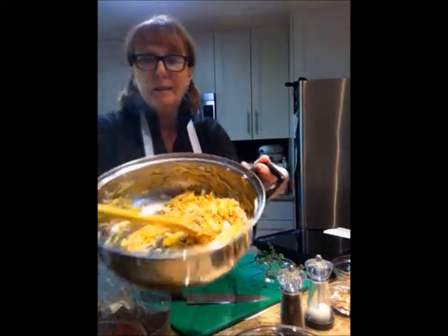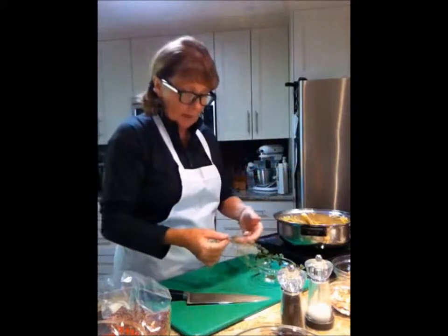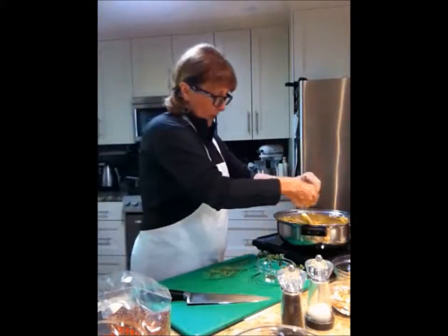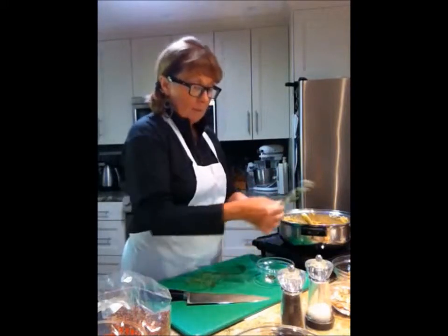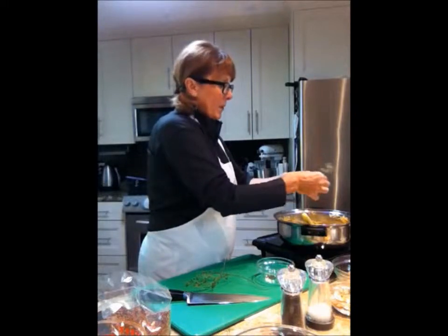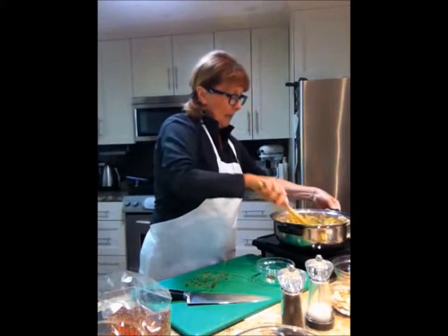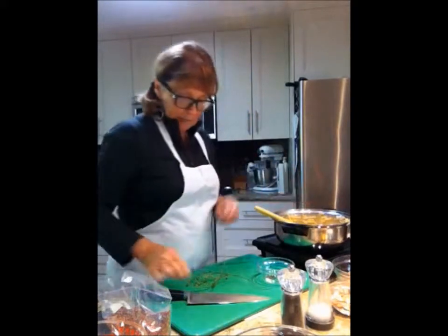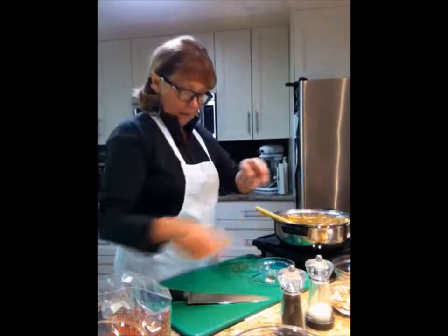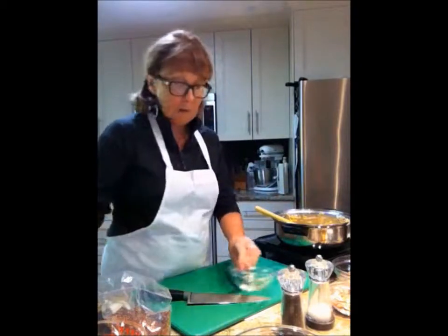This is what it looks like in the pot — isn't that amazing? To that, I'm going to add my fresh herbs. I have some thyme — lots of thyme — and some oregano as well. I'm just going to pop that in without even chopping it, just take off the leaves. About half a teaspoon of thyme and half a teaspoon of oregano, which will taste really wonderful.